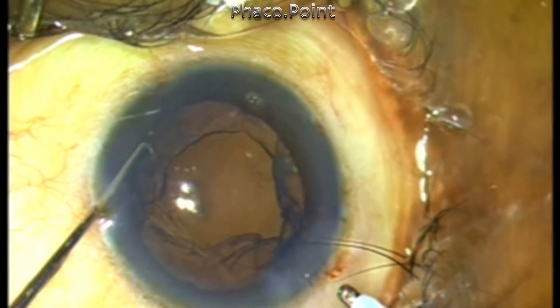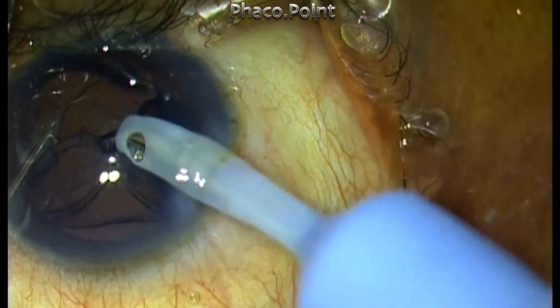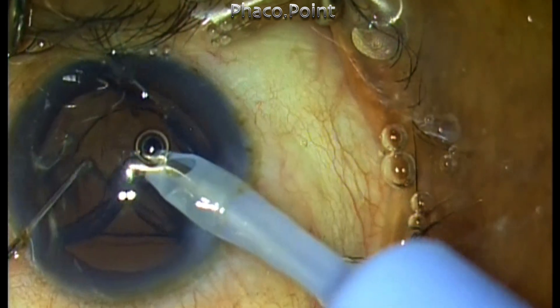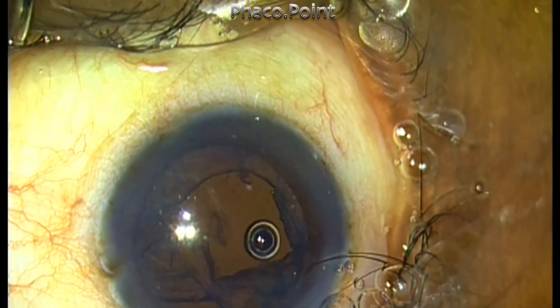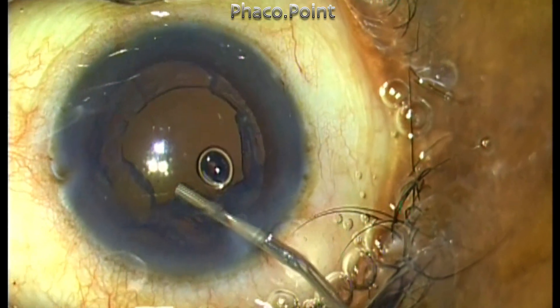The most important pressure point is that you may catch the anterior capsule and create a large zonular dialysis, as I did in this case. This does not happen all the time. Here I was being a little fast and reckless, creating a zonular dialysis superiorly when trying to remove the sub-incisional cortex — I held onto the anterior capsule instead of the cortex.